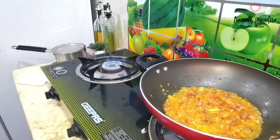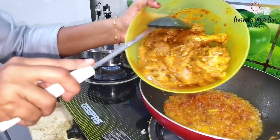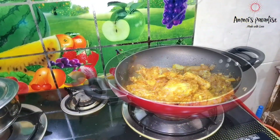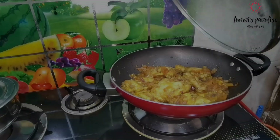Here I am boiling the eggs. Now the oil has separated. At this point I added the marinated chicken and mixed well. Cook on high flame for 2 to 3 minutes, then turn to medium flame and cook for 15 minutes. Don't forget to stir in between.